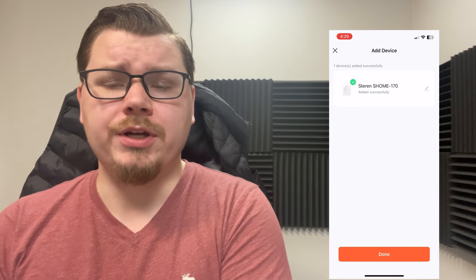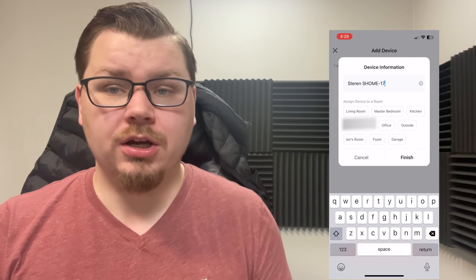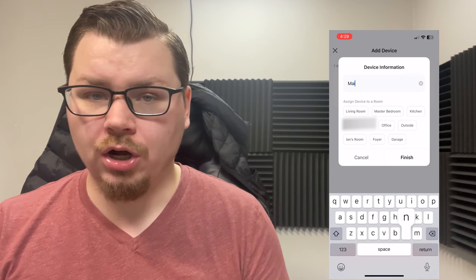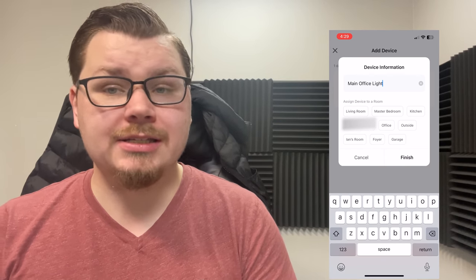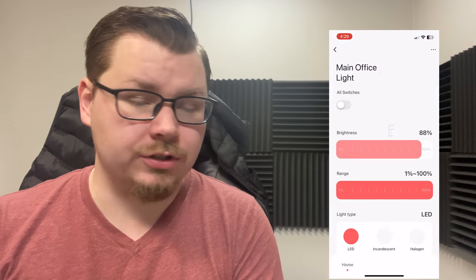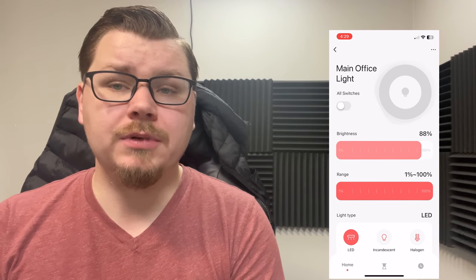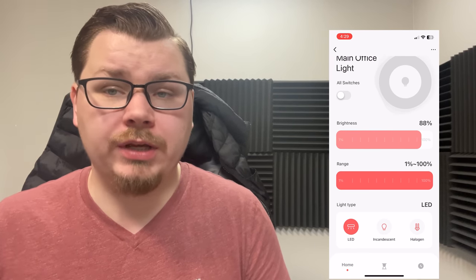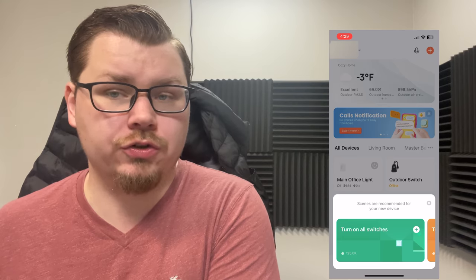Once it's connected, go ahead and name it — give it a unique name, as this will be the identifier. In the future, if you connect this to a voice assistant, you'll be able to call it by its name to have it turn on, turn off, or change the brightness. After naming it, assign it to a room if you'd like. Then play with it a little bit — you can turn it off, turn it on, adjust the brightness, set the minimum and maximum brightness range, and at the bottom there's a setting to pick your style of light. If you don't have an LED light, make sure to change that.